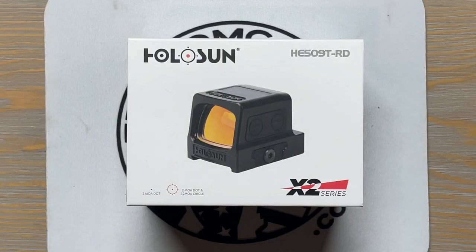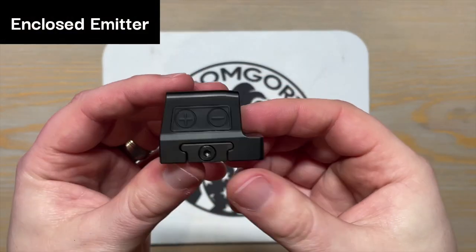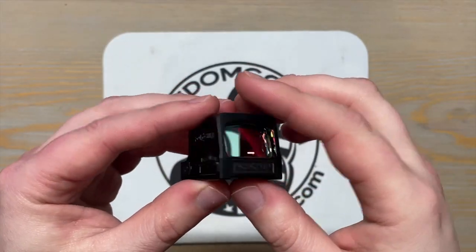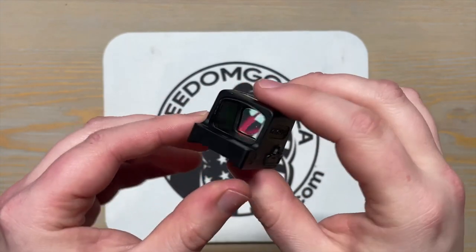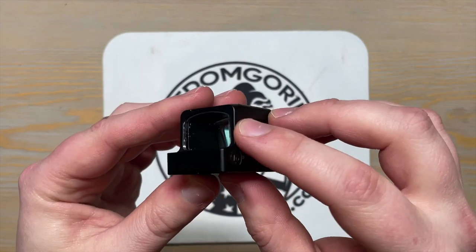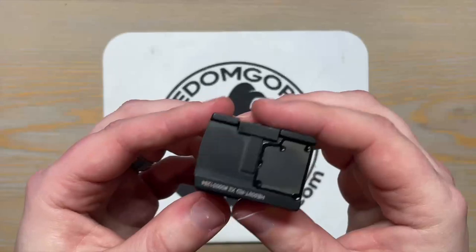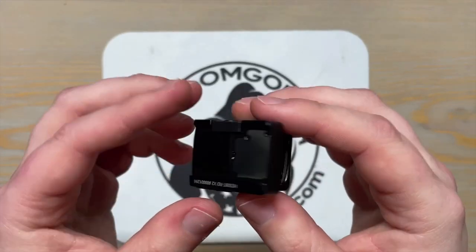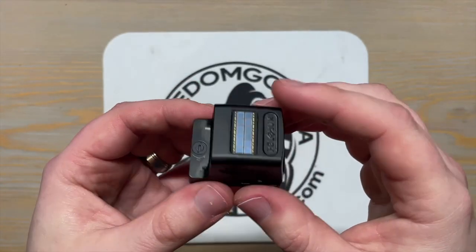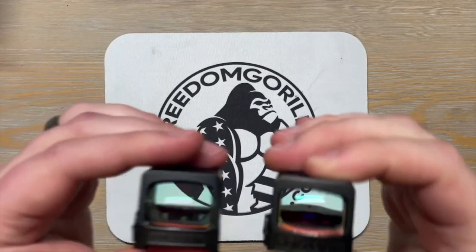The last Holosun RMR pistol optic in the lineup is the 509T. There are some big differences between this one and the others. The 509T is a closed emitter optic, whereas the others are open emitters. That means the 509T has a hood and an extra lens to prevent rain, snow, or even lint from blocking the emitter and causing it to not display the dot properly. A drop of rain on the emitter can cause your reticle to spatter and starburst, or block the reticle entirely — making the optic quite useless. With an enclosed optic, that's not an issue at all.